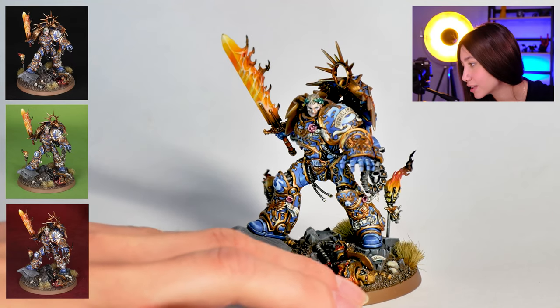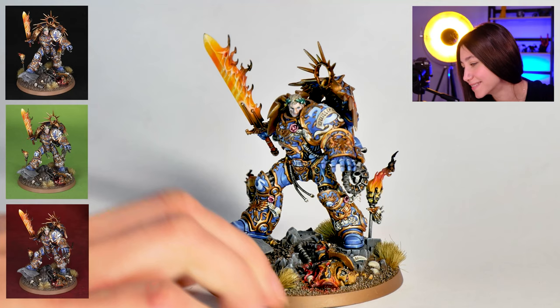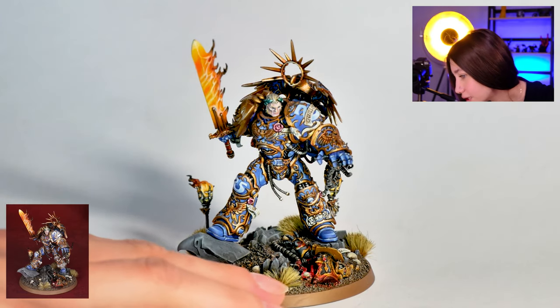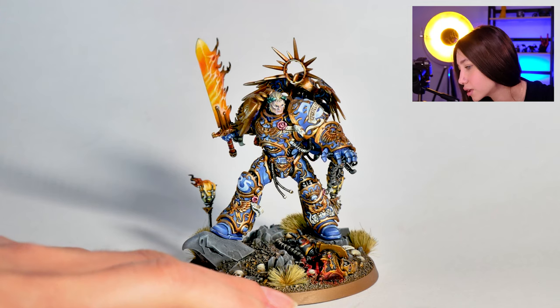And some cool blood effects on the base here on the dead corpses. Victorious — super cool. You can also see really neat face glaze details on his face. I really like how it's been built.